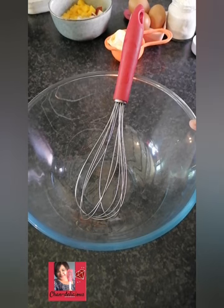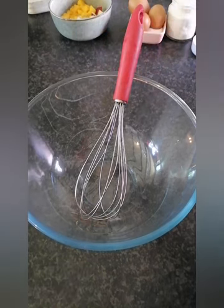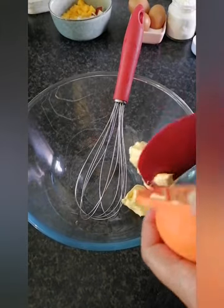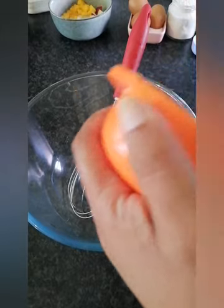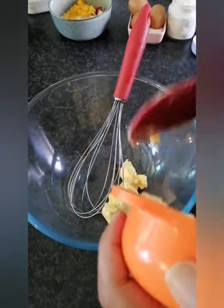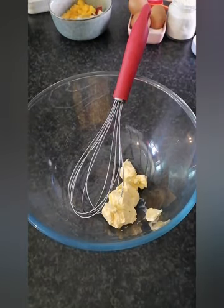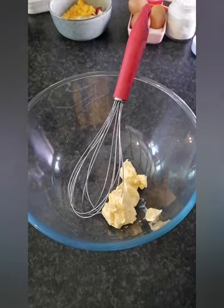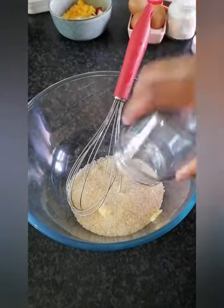In your mixing bowl, add your butter — and the softer the butter is, the better. Don't use cold butter because nothing is going to happen and you'll end up with a disaster. Soft butter, as soft as it can be. Add your sugar and cream the two together.